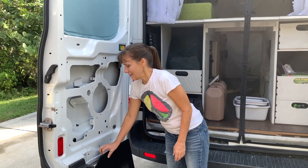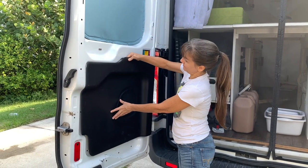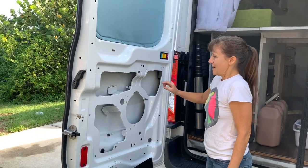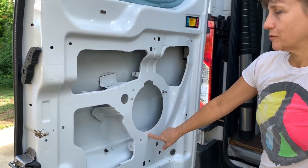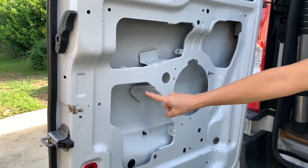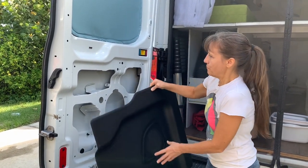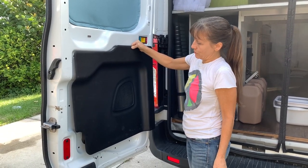We already took this panel off and went right here because we needed to see what's back here, which is pretty hollow. We're going to try to use these holes that are already in here for our bolts. These are just one-inch stainless steel bolts, and we may have to drill another hole over here for added strength on one side. Then this will go back on and we'll be drilling through it to attach our folding table.